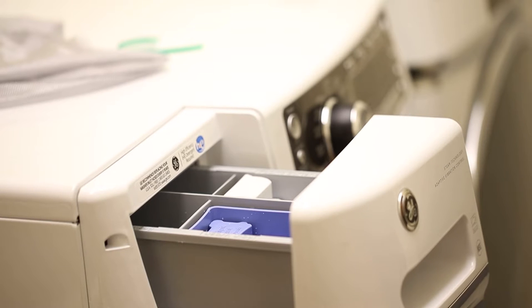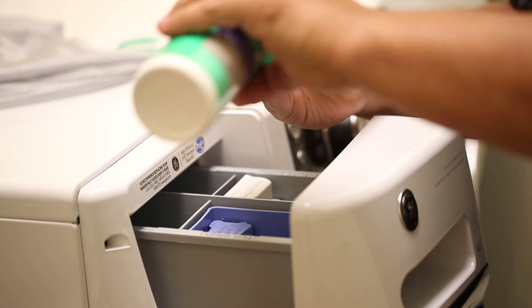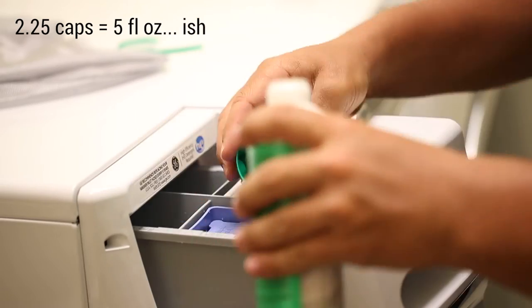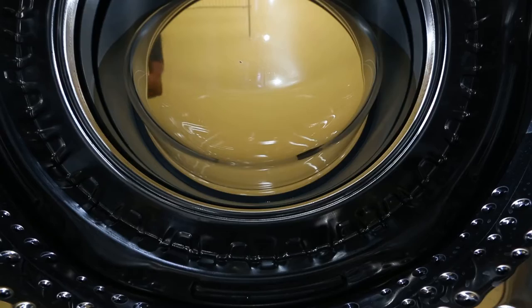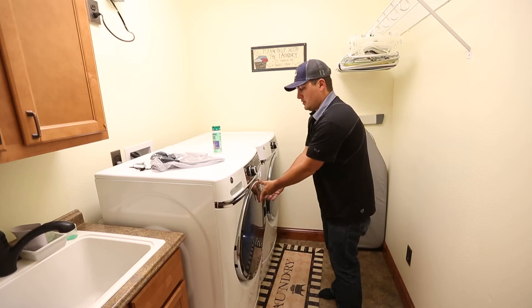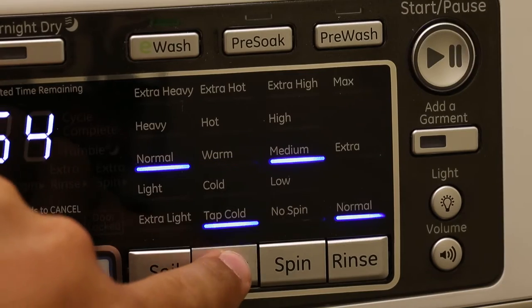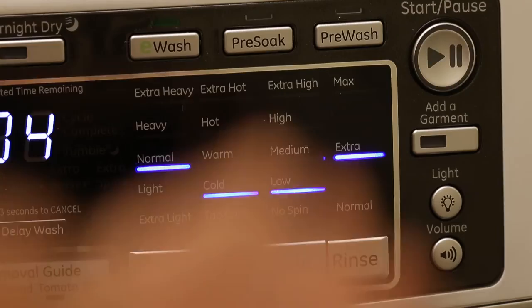We're gonna add about five fluid ounces of the Nikwax Down Wash right to the washer — that's a little more than two caps full. After adding the detergent, throw the sleeping bag in. Just remember it's inside out and fully zipped up. Then we're gonna turn it on gentle, delicate — cold temperature, low spin cycle with extra rinse.